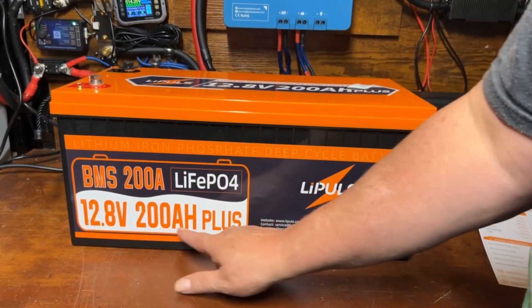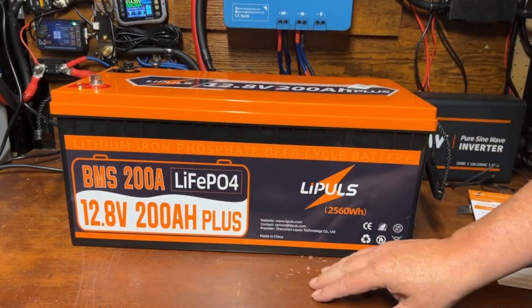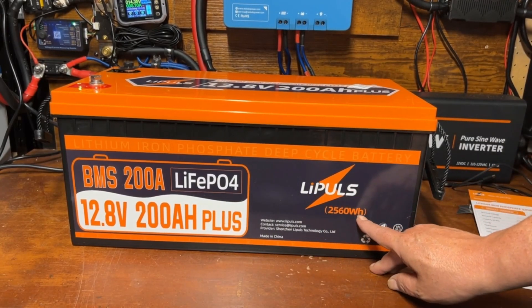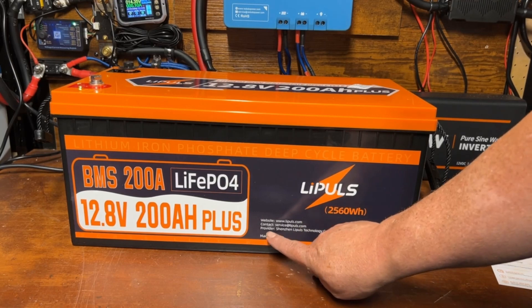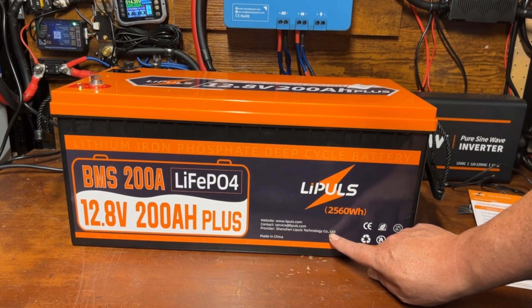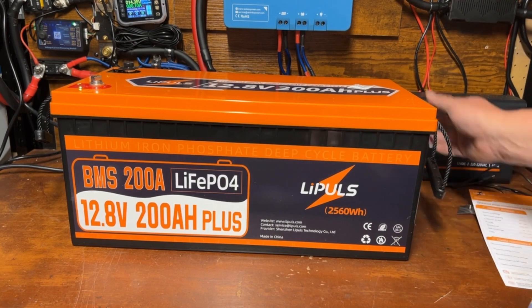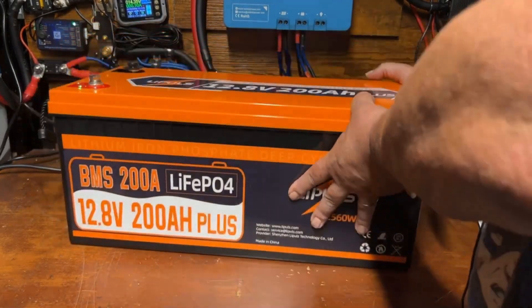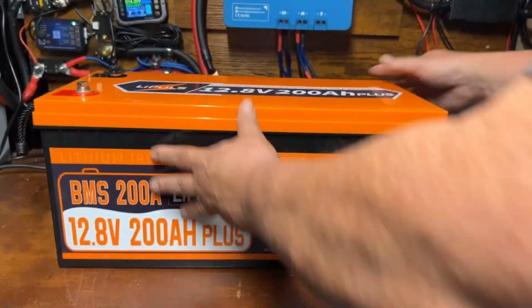So this is a 12.8 volt 200 amp hour plus, and what that 'plus' means is that it has a 200 amp BMS, which is nice — that's what you want to see in a 200 amp hour battery. This is from a company called Lipos and it's 2560 watt hours. The card has the website address, contact information, the official company name, certification info, recycling notice, and a big sticker on the top reading '12 volt 200 amp hour plus.'